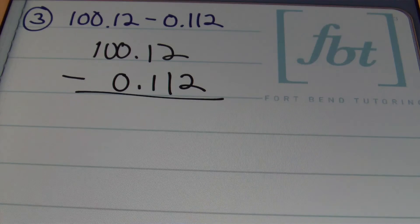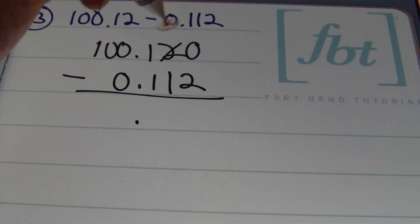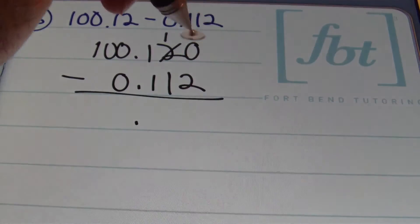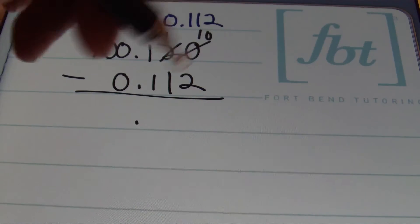One thing I like to ensure is that all of my place values have some type of representation. Notice that in our first number I didn't have a thousandths place showing, so I'm just going to put a little placeholder in there to ensure everything is lined up and organized. With decimals aligned, I'll bring down that decimal. Since I can't take 2 from 0, I'll need to borrow — borrowing 1 from the 2 leaves me a 1, and that 0 becomes a 10.